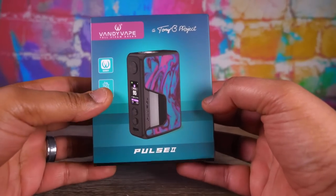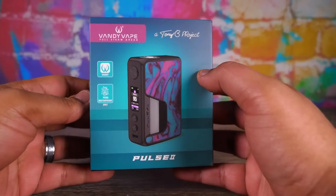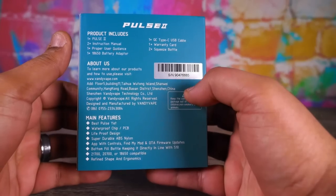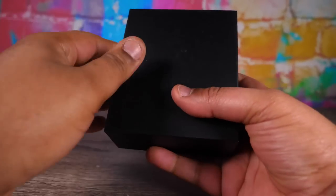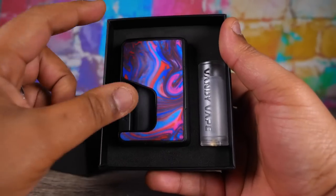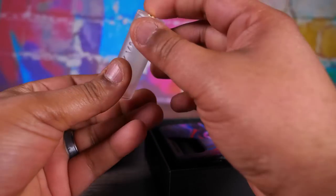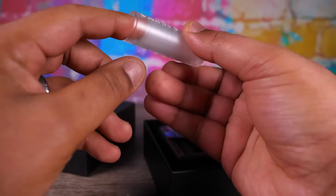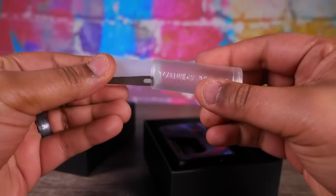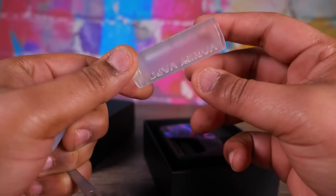Here we are with the unboxing of the Pulse V2, a Tony B project. Alright - waterproof PCB, batteries - there's stuff going on here. Let's bust into it. Snap it to a slim jam here. First of all we have our device, a little squonker. And check this out - what you got in here? There we go. We have the 18650 adapter - I like the little Vandyvape cutout in it, goes all the way through, pretty neat, it's clear.